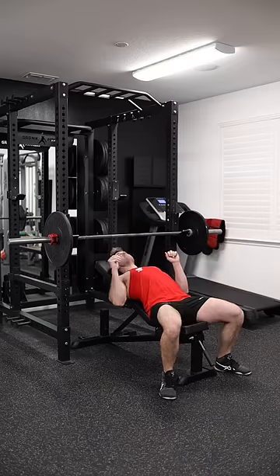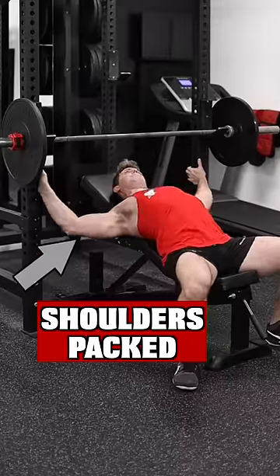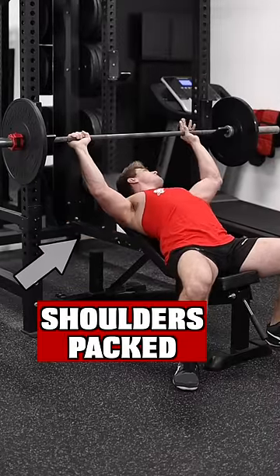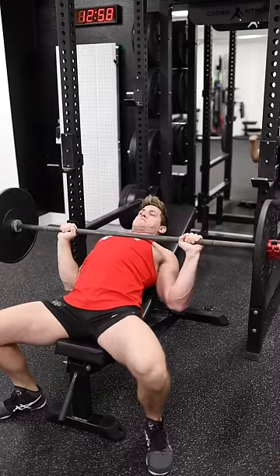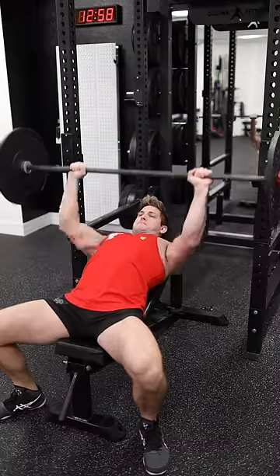Let's maximize your form on the incline bench press. First, make sure you're fully packing your shoulders. I like to use a combination of holding on to the machine itself and the friction of the bench to ensure my shoulders are fully packed. I'll even hold the barbell in the down position during my warm-up set just to readjust if I have to.